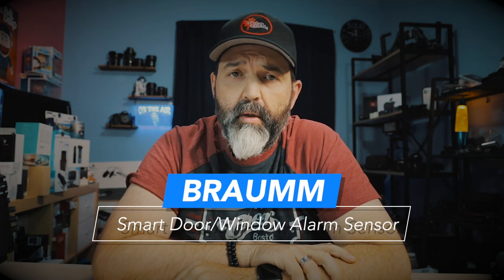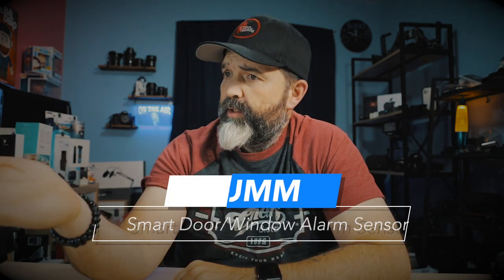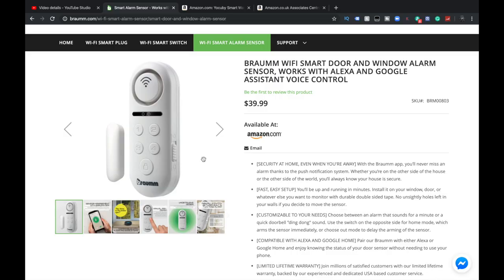Braum — B-R-A-U-M-M — reached out to me and said, hey, we're just releasing a Braum Wi-Fi smart door and window alarm sensor. Works with Alexa and Google Assistant. Would you like to try it? So I said, sure. Bring it on. I'm all over it.